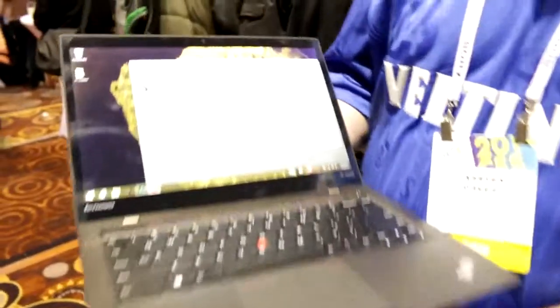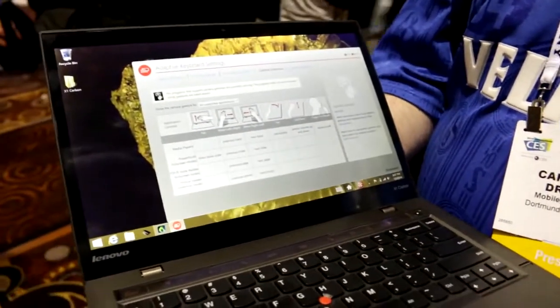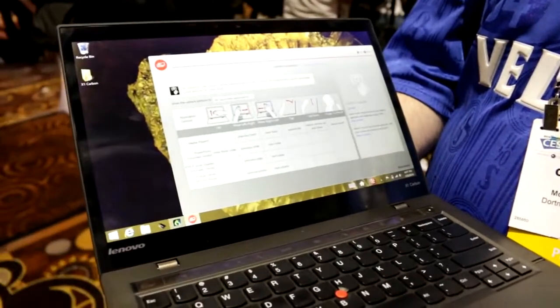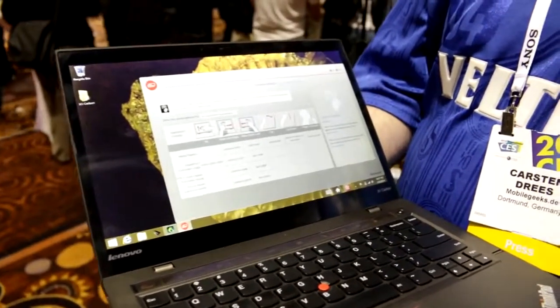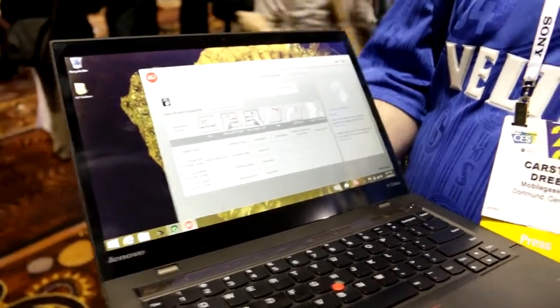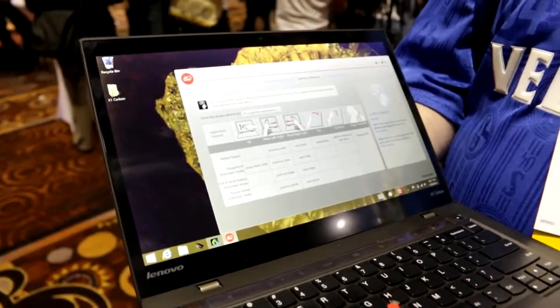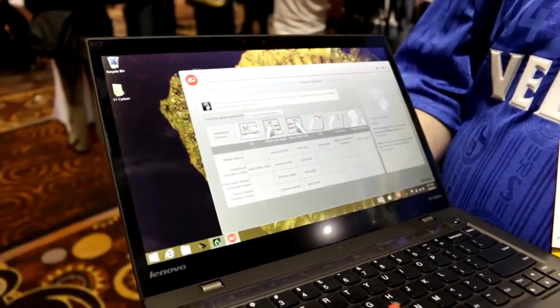Let's move back to the X1 Carbon itself. It has a 14-inch screen running at a WQHD resolution of 2560 by 1440 pixels. There are also going to be models without touch and with lower resolution — so you're actually talking about a 1600 by 900 non-touch screen on the lower-end ones.